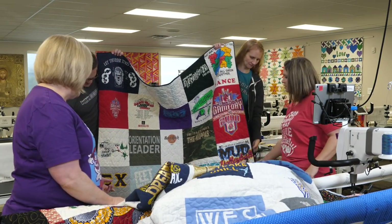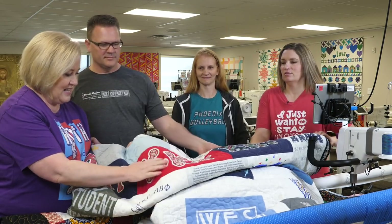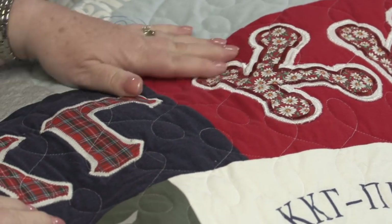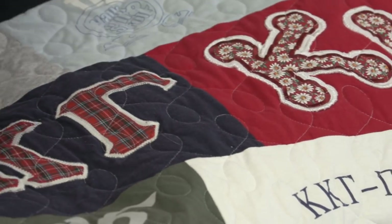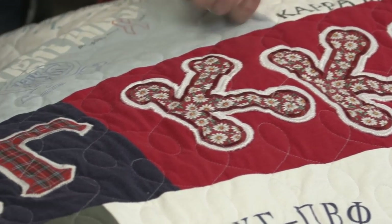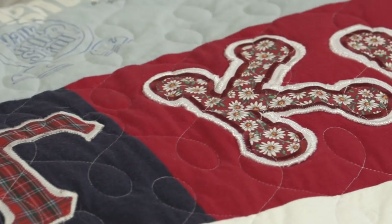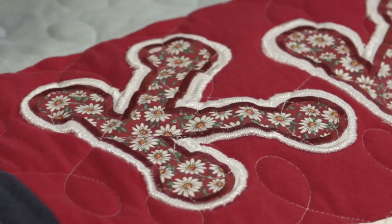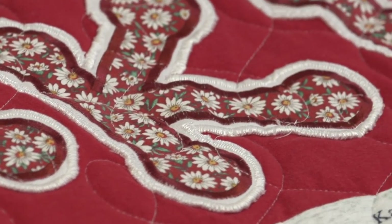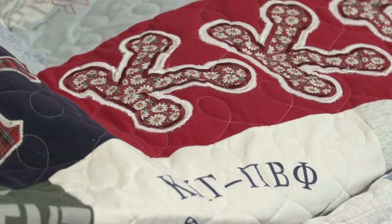I want to bring up these appliquéd letters. They were probably appliquéd professionally on the original shirt. This quilter chose to leave them on, quilted right over the top, and it quilted beautifully. She stabilized behind them and it looks really good. Don't be afraid of leaving embellishments like this on, or even smaller crystals — you can quilt right over the top of them.